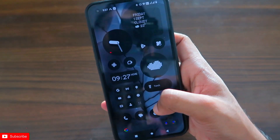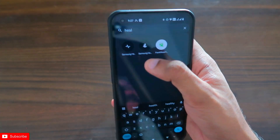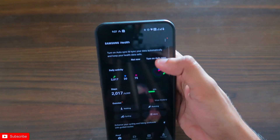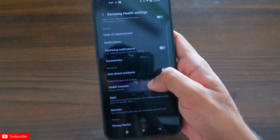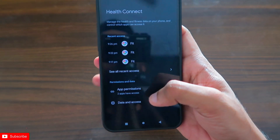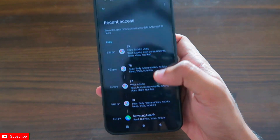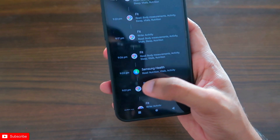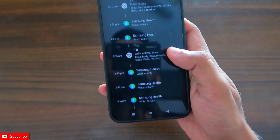Next, go to the Samsung Health app. It also has a Health Connect feature that needs to be enabled — you'll find it in the app's Settings under Health Connect. Once you click on that, you can grant access to Samsung Health. I've already given the access, and you can see the data is now constantly syncing with both Google Fit and Samsung Health.